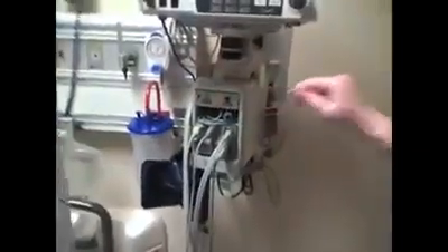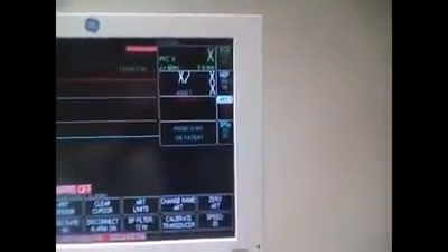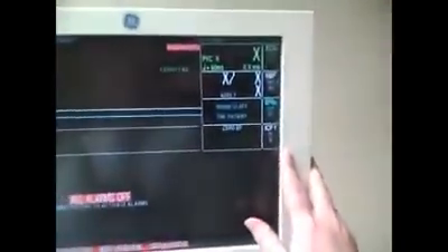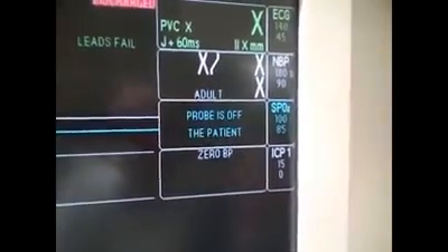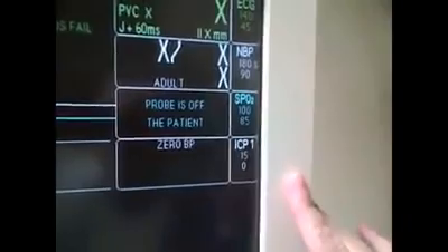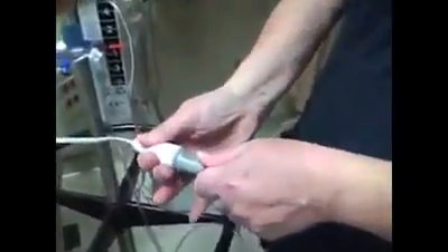When you plug it into the monitor, ours usually come up automatically to arterial, so you need to change it. Use your toggle knob to highlight ART, push your knob in, and it gives you options — select 'change the name' and pick ICP. You'll see it now measures for ICP. For an arterial line the color code is red; for ICP the color changes to white, so if you're looking for a red box you won't find it — ICP defaults to white. Now take your cable and your transducer and attach them together.